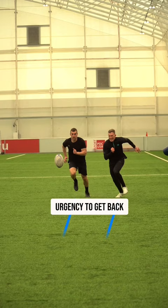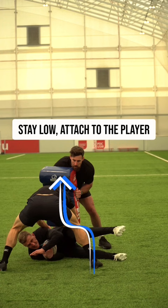Player number one is going to chase that ball, showing urgency, as well as number two. You're going to fight to stay on your feet to wait for number two to latch on, and then you're going to stay low through that transition. You're going to fight to stay on your feet, hold on to the player on the floor, and keeping your head up, you're going to sit, hold, and fight in that position.